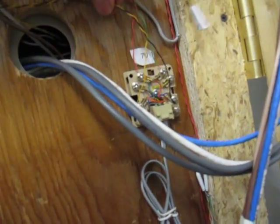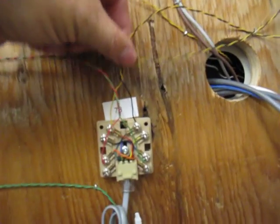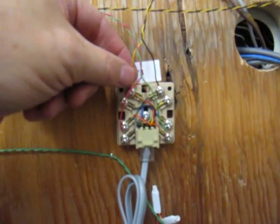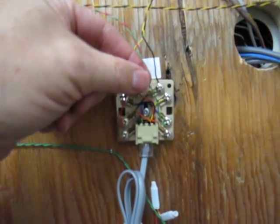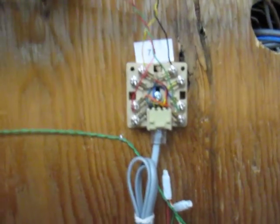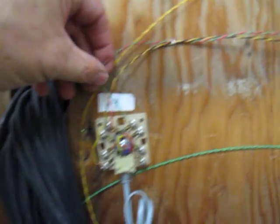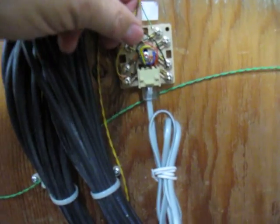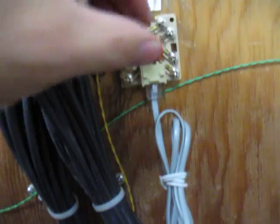And this wire comes over to the next terminal. That becomes my in on the second block. And my out is red and green. Coming over here, my red and green is my in and out on yellow and black.